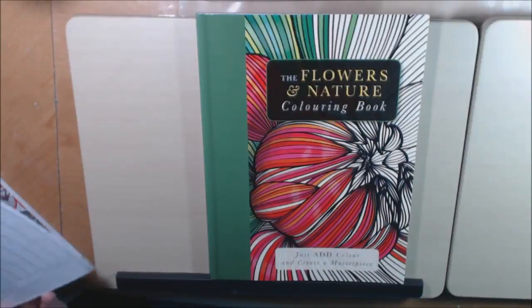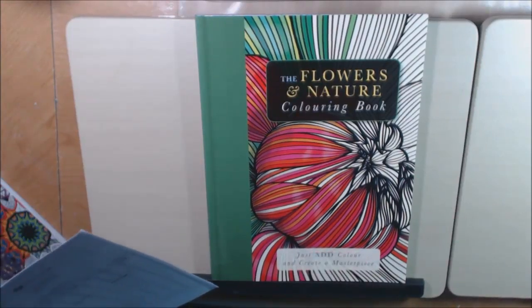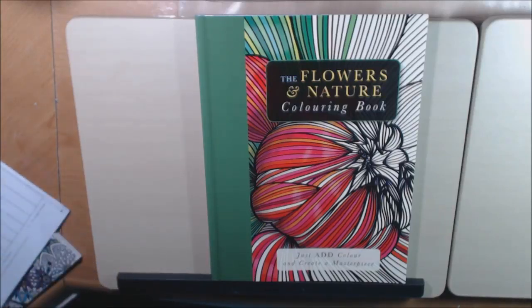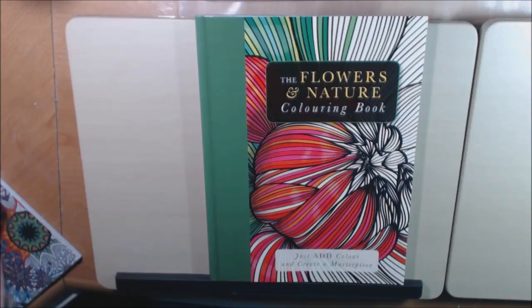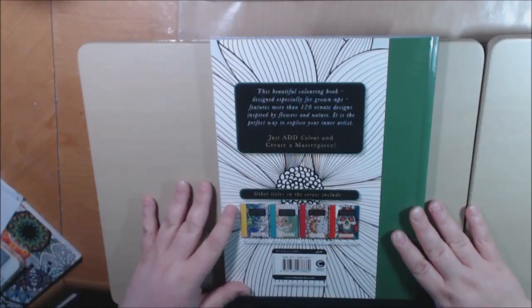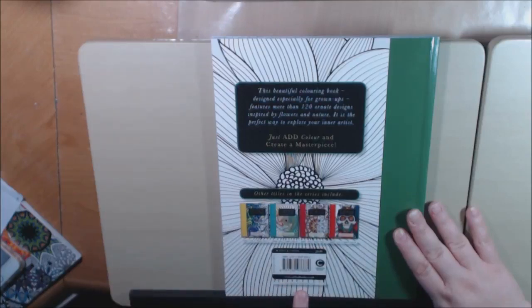I wanted to show you this new book that I got — actually I got four books but I'm only gonna do one at a time. These are from Carlton Books, they are out of London. They sent these to me for review and I really appreciate it. This book is so pretty, it's called the Flowers and Nature Coloring Book. The author is Beverly Lawson, and it says 120 ornate designs inspired by nature — just add color and create a masterpiece. They have several other titles in this line.